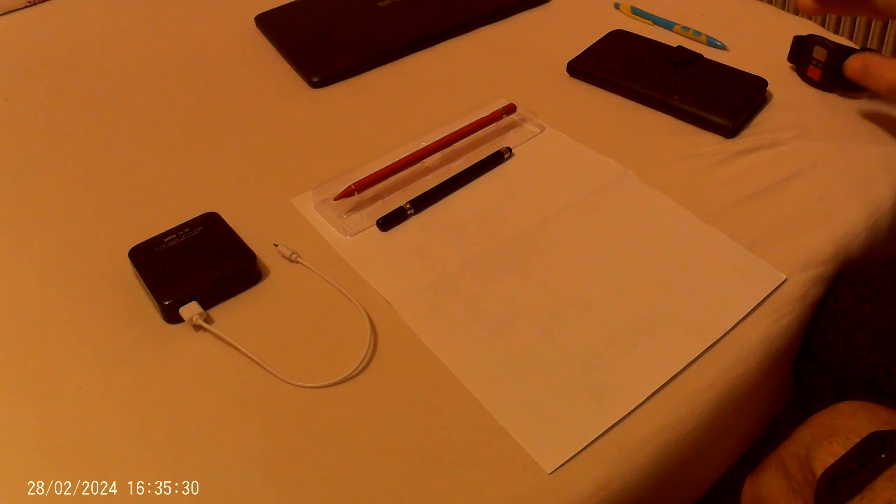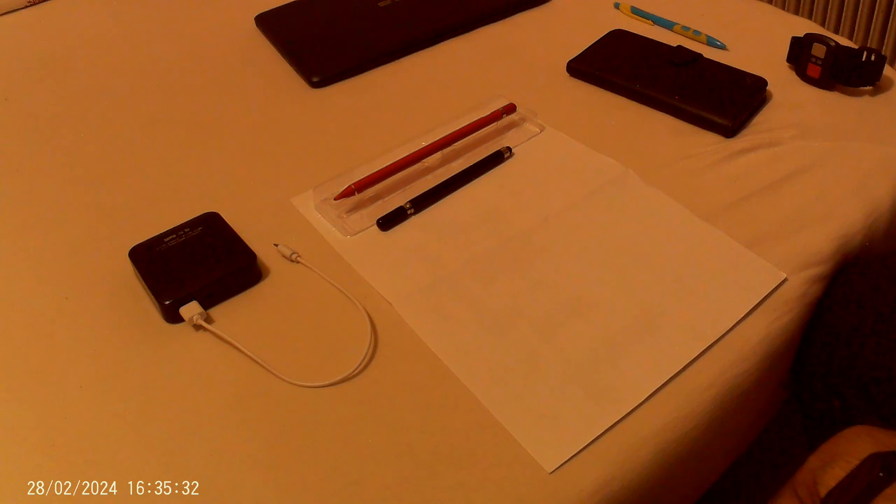Hello friends, I welcome you to my video about two pencils which I bought in a shop on AliExpress. I want to apologize for my English because I am not a native speaker — I am from the Czech Republic.